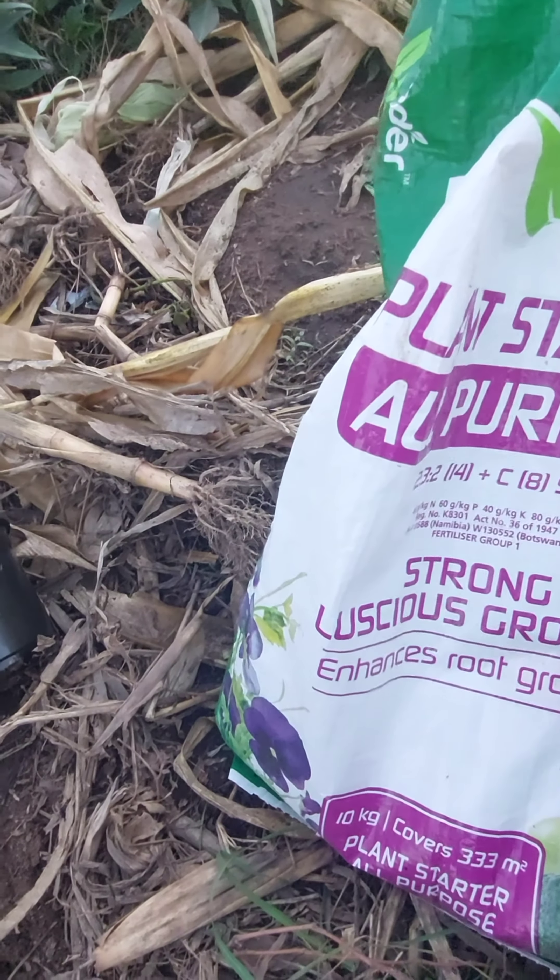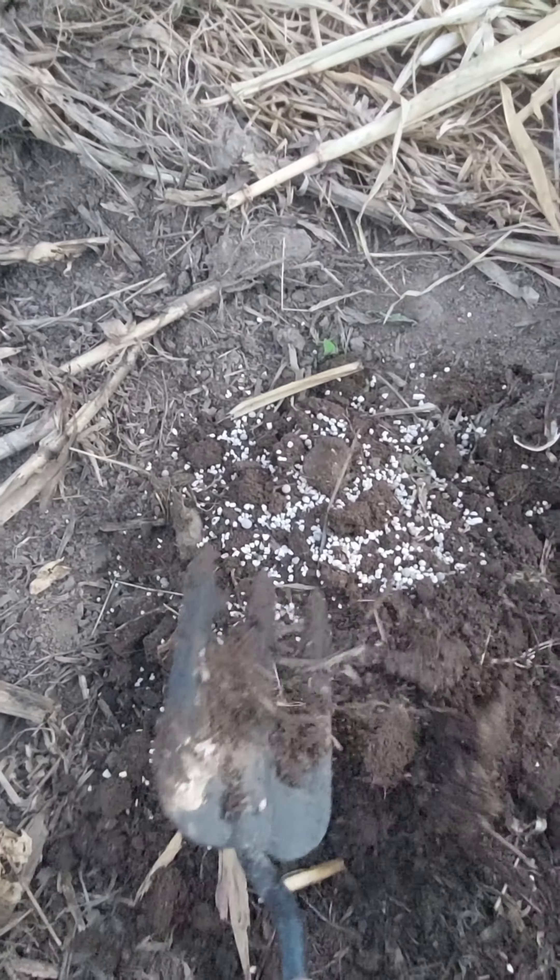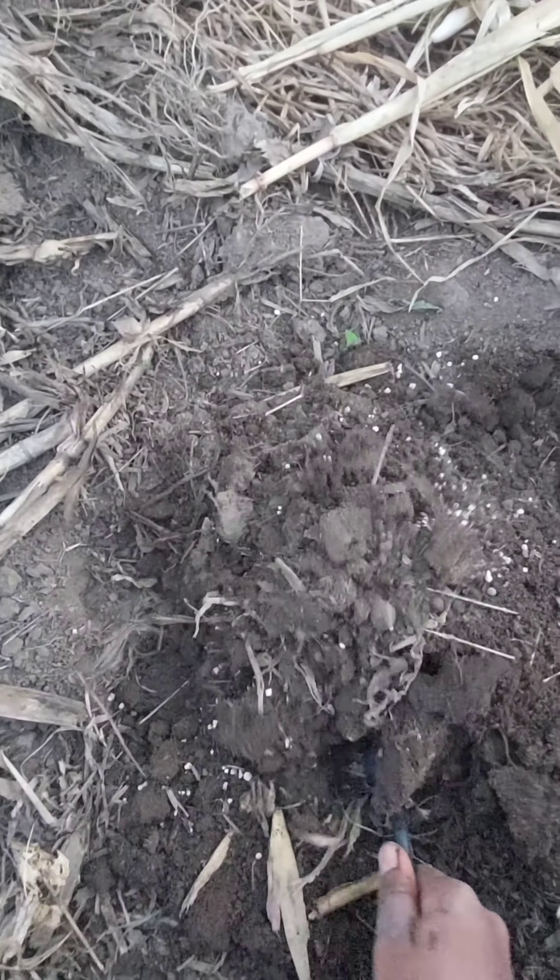The fertilizer that I'm using is the plant starter, the all-purpose one. I'm simply adding it on the soil and mixing it in.